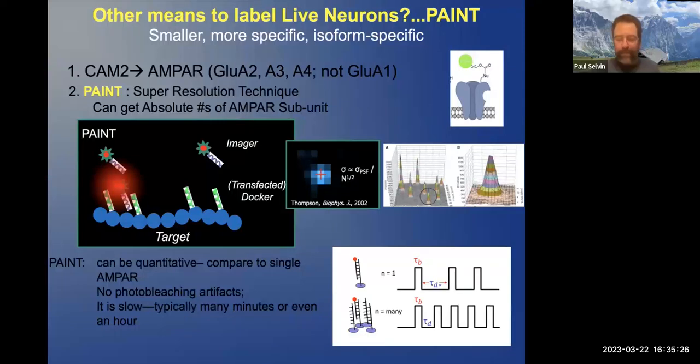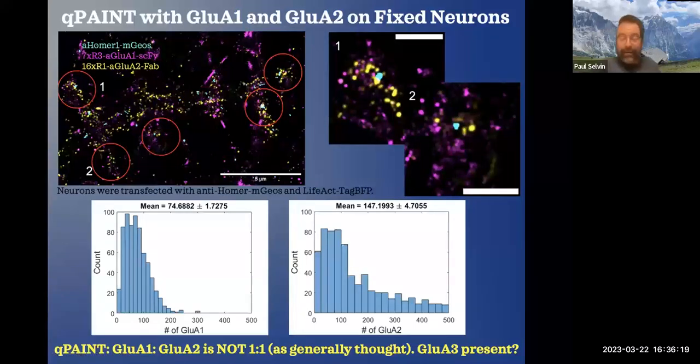The key point is: if you have one receptor there, it will bind for a certain period of time and then displace — bind and displace. If, however, you have two or three or many of them, the displacement will be much different. The bindings will be the same, but the displacements will not. The number of receptors will just be the ratio of tau-sub-D-star divided by tau-sub-D. And that is exactly what we've done.